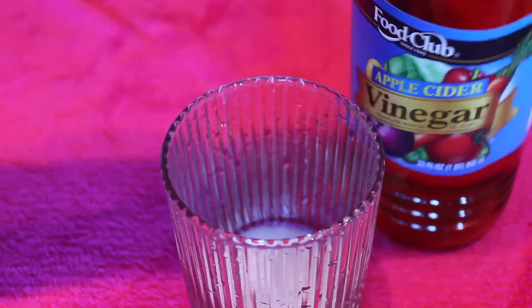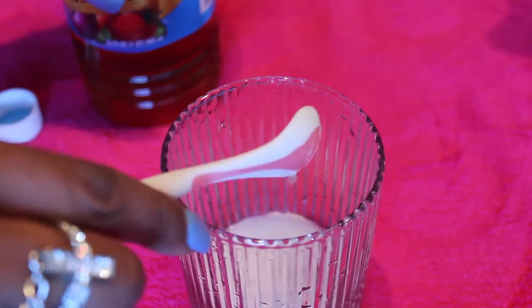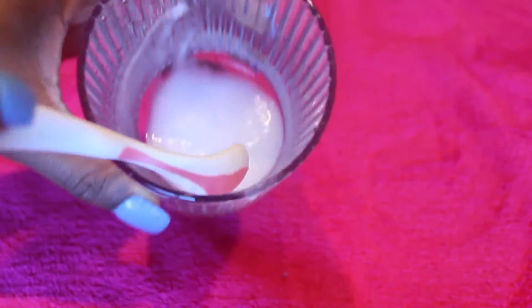Now if you want to, you don't have to — I use my apple cider vinegar, but that is optional. You can just stick with the baking soda and peroxide. So now I'm just stirring until I get this thick little paste.